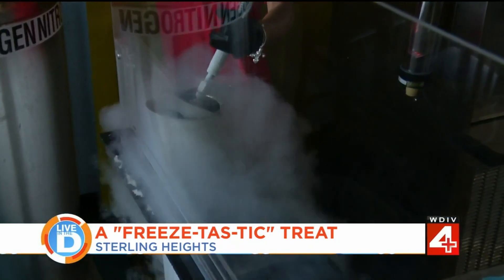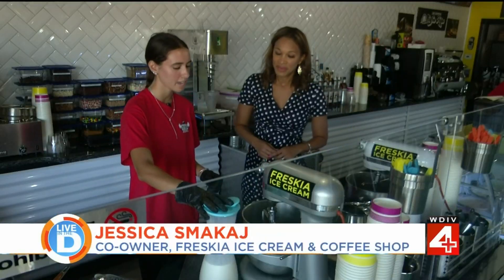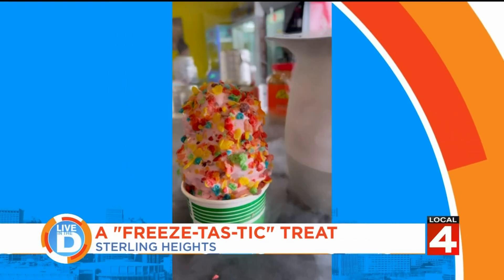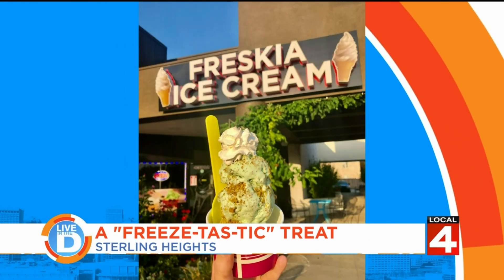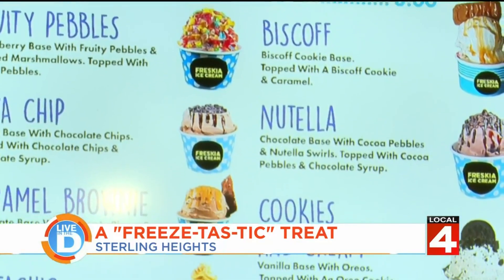So you said this is all made from scratch. Yes. So talk to me, what exactly is the process? So we have our special base. We have different flavors like vanilla, chocolate, strawberry, pistachio, any kind. And you can do many flavors with this vanilla base.